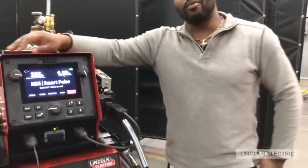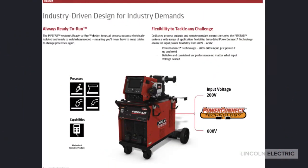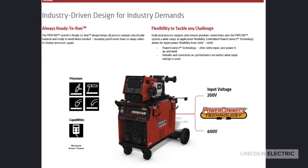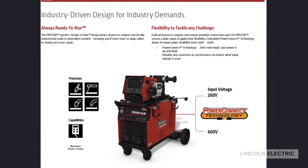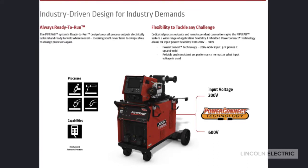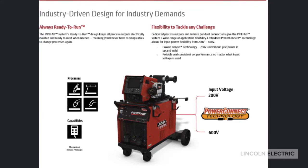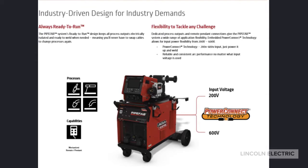Another nice new feature on this equipment is Always Ready to Run. What that means is you push a button and TIG weld. You push another button, set down your TIG torch, pick up your stick electrode holder, and go to stick weld. Push another button and you can go to MIG weld — each one being electrically isolated during welding.